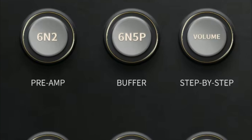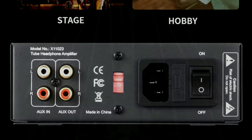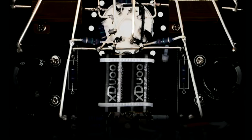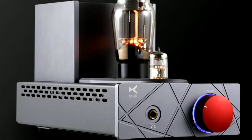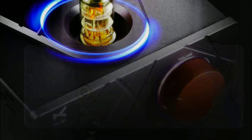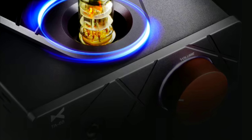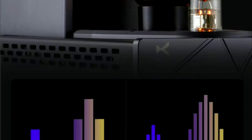They just announced a slimmer version of their portable tube amp as well. But this TA66 is more for desktop usage — for someone that wants to listen to music at home or needs a decent amplifier to run their headphones. This model can deliver 200 milliwatts into 300 ohms for any headphone.